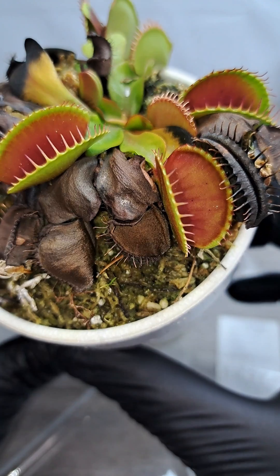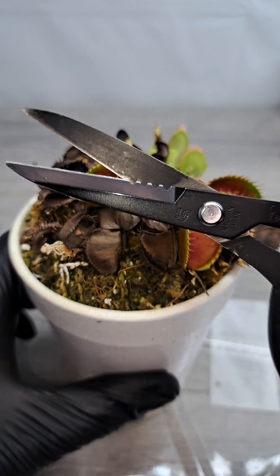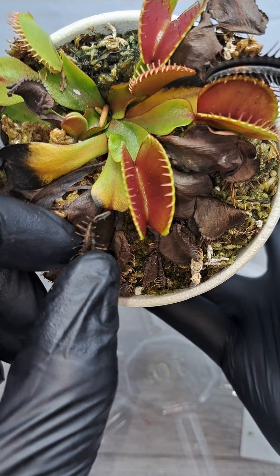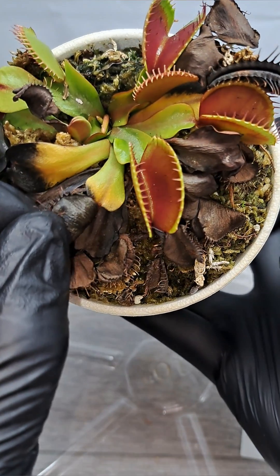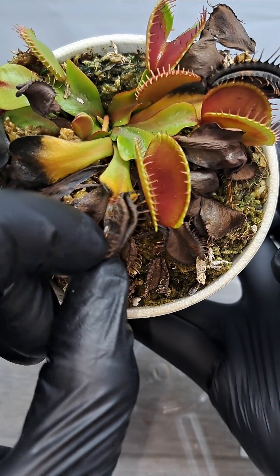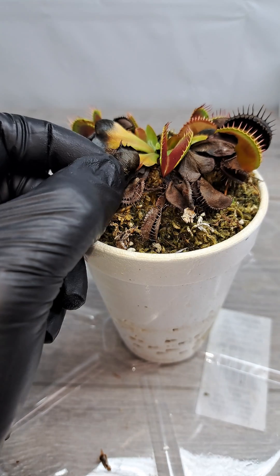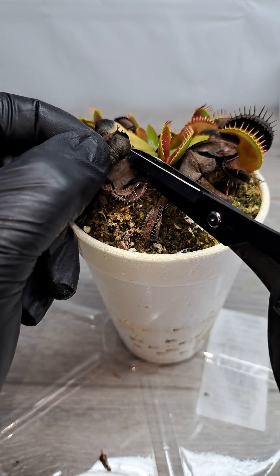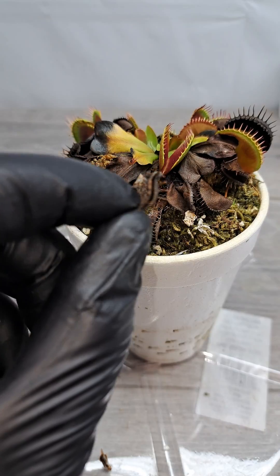The flytrap is not unhealthy — it's just getting ready for winter dormancy. You'll need scissors for some leaves, but not all of them. For this one right here, we want to just cut off the dead part, so the plant can still get any nutrients from the rest of the leaf that is alive. We want to leave the rest of the leaf so that the plant can suck the rest of those nutrients out.